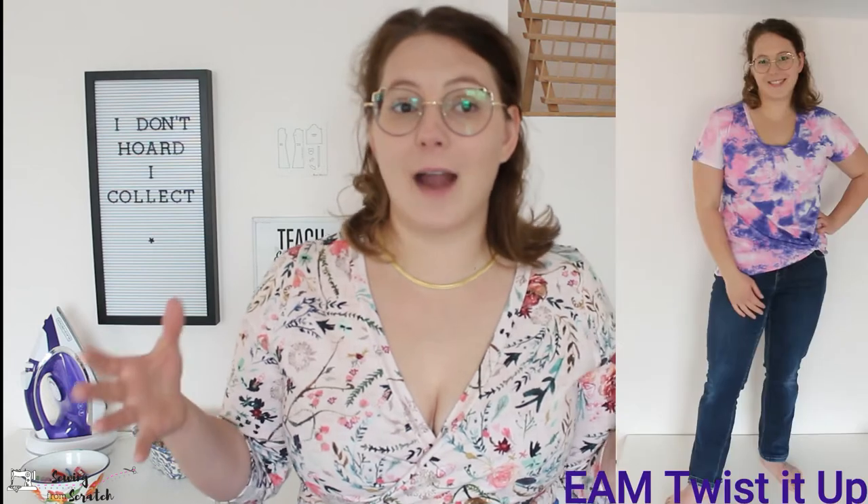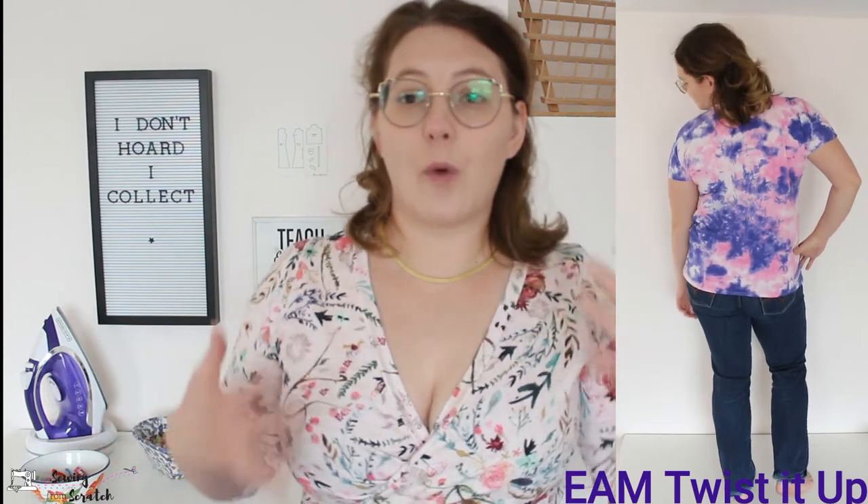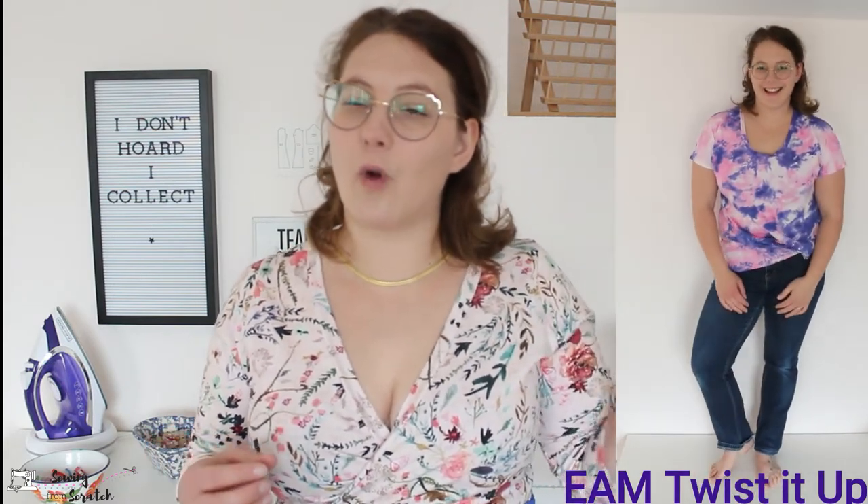The sizing is accurate — it's just maybe not my preference. The Ellie and Mac Twisted Up Top in a large is a looser fit garment; that's just how it's drafted and it does not have the same nice curves as the Romy. So big differences: the Romy is a closer fit and the twisted up top is a loose fit. I personally prefer the fit of the Ellie and Mac tee for wearability and comfort, but if I want to look a little bit nicer the Romy is a better fit for my body.